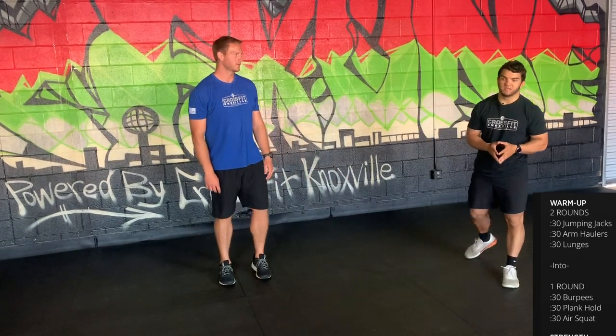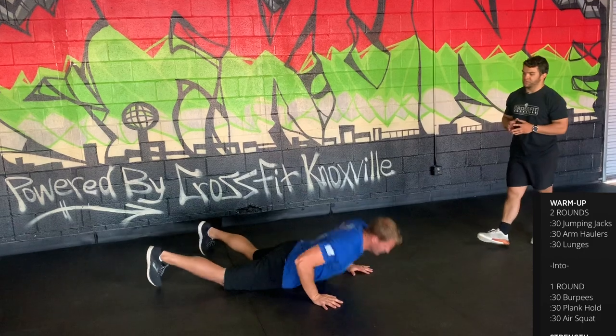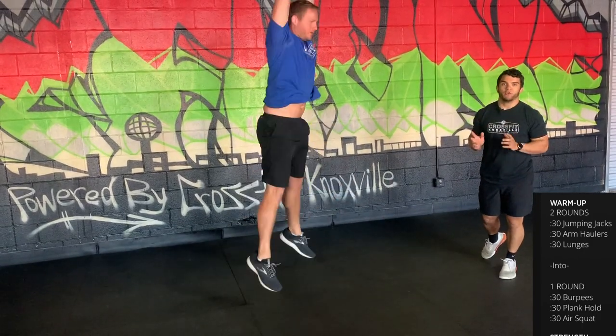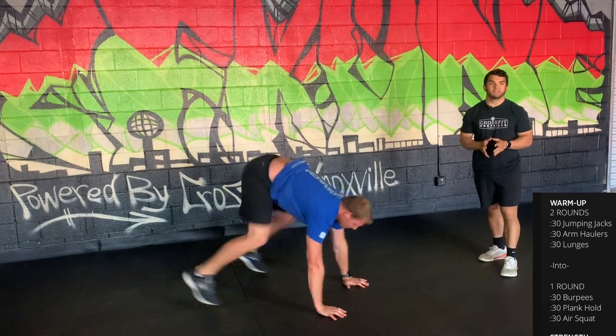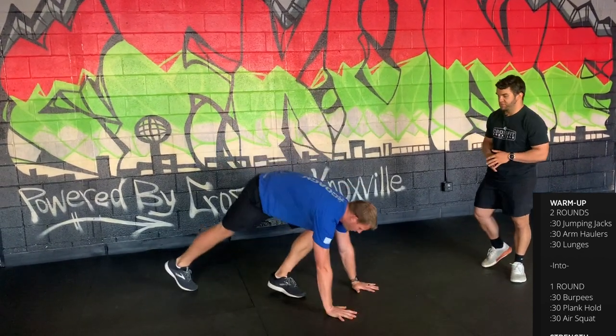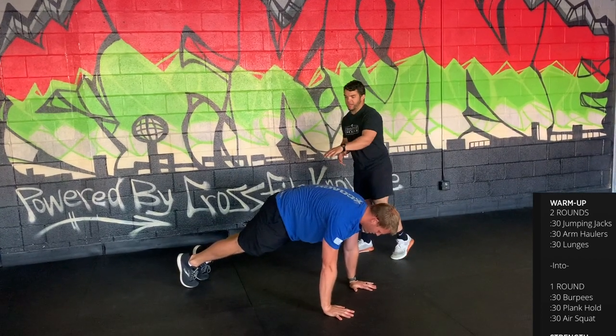After two rounds of those three movements, go into one round of 30 seconds of burpees — full range of motion burpees here, chest and thighs touch the floor, with a big jump and a clap over top. When done, go straight into a 30 second plank.